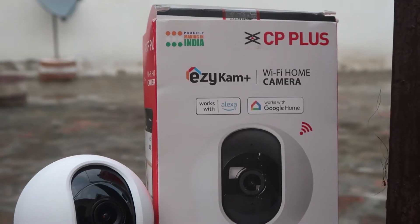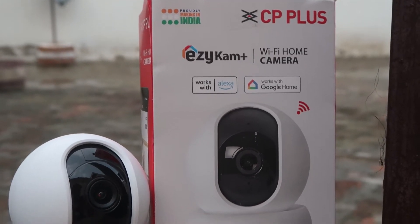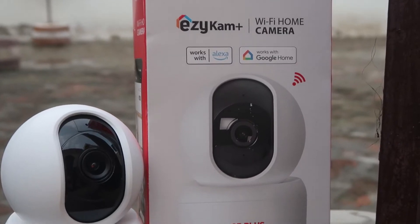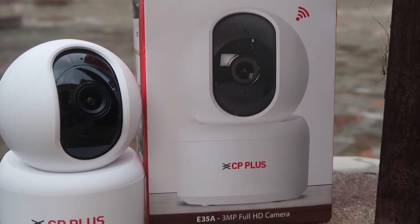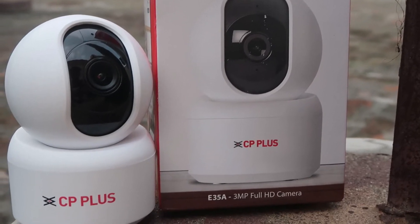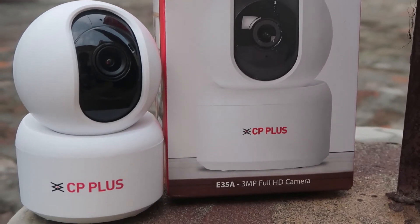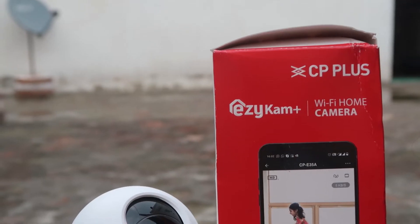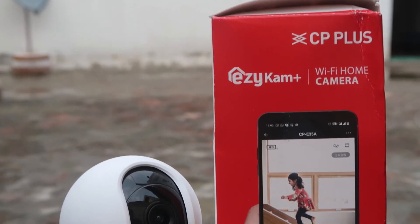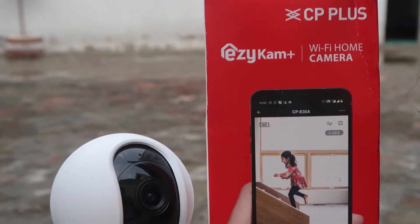Namaskar, I'm Gogi from How To Do. Today we are going to talk about and let you know how you can easily set up a CP Plus Wi-Fi CCTV camera. The model we are going to use is the E35A. Today we will talk about the E35A camera and let you know how you can easily set it up.